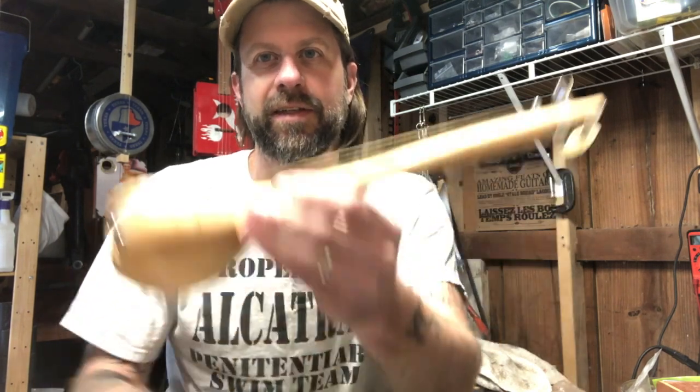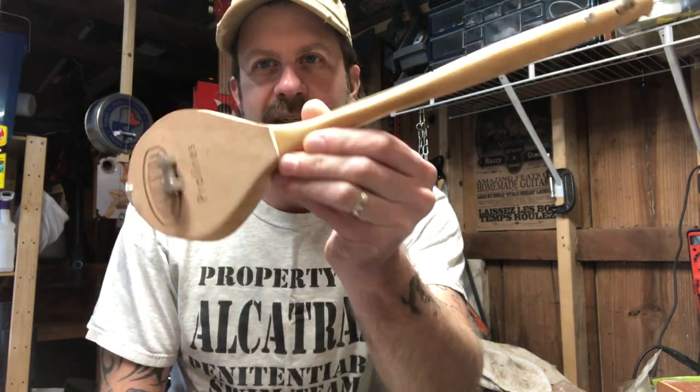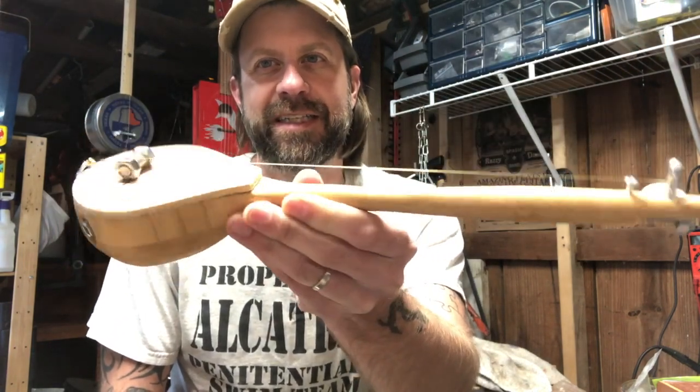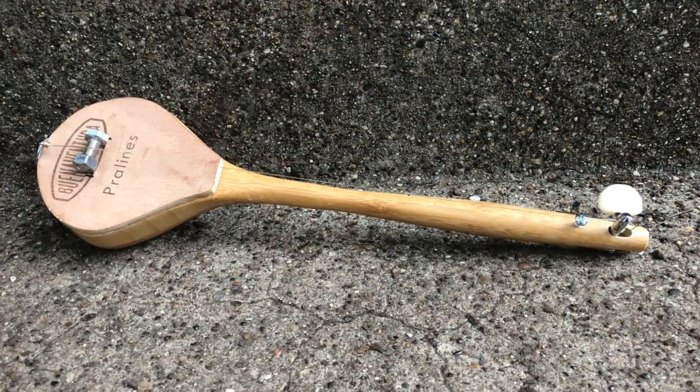Hey guys, we're out here in the workshop with the latest DIY project, which is a wooden spoon guitar, or diddly bow effectively. This just went together in a matter of minutes.